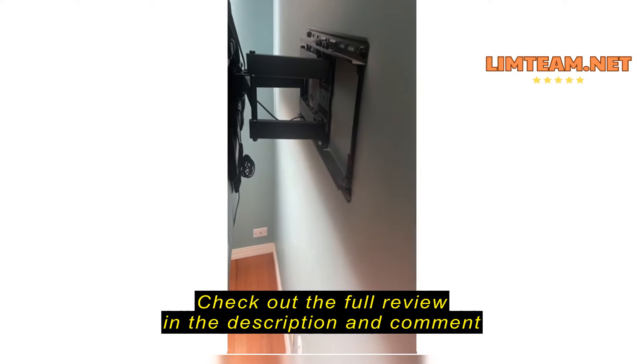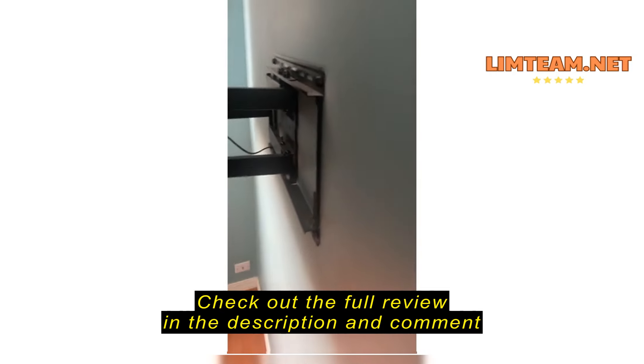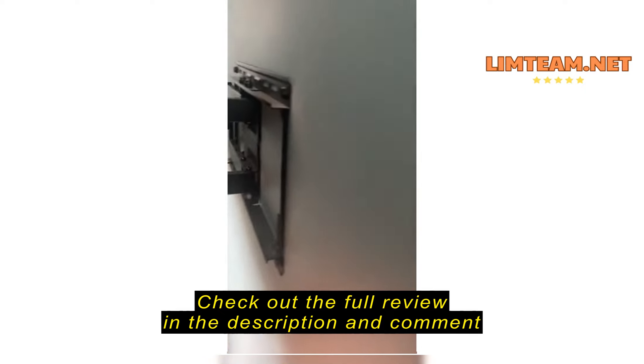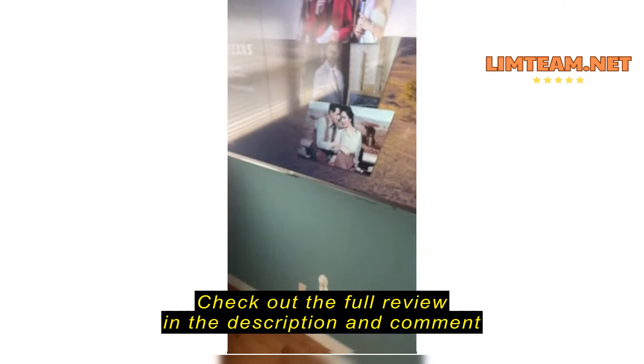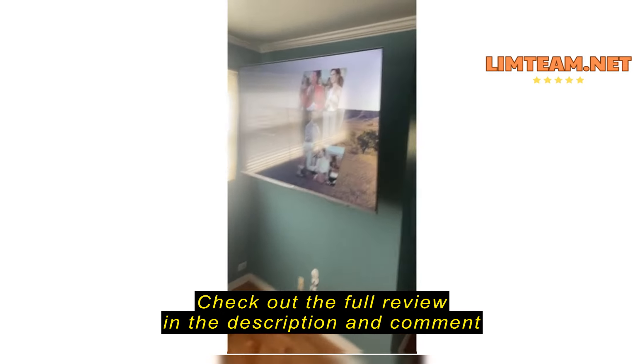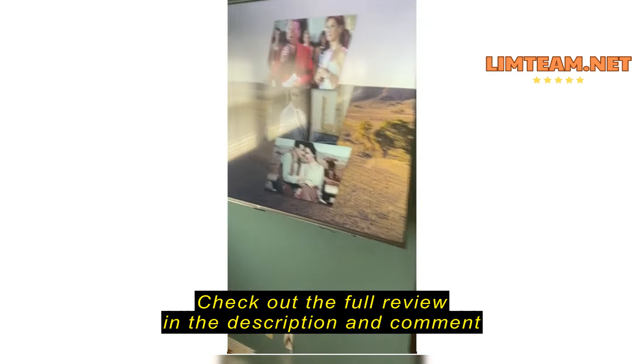This is the mount I got from Amazon. I think it was for like 60 to 85 or something inch TVs. As you can see, I have my 75 inch sitting on it.